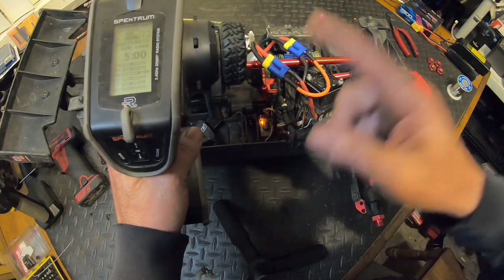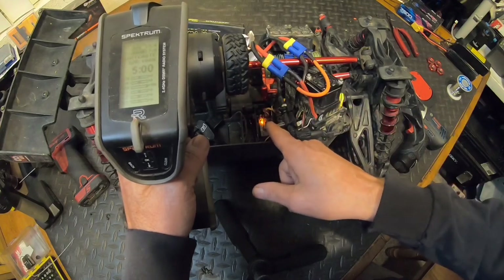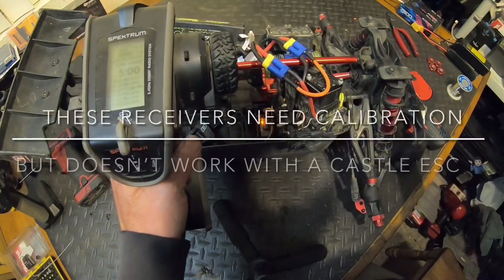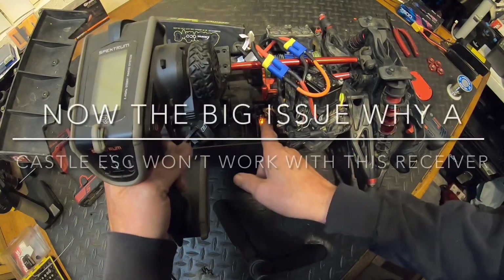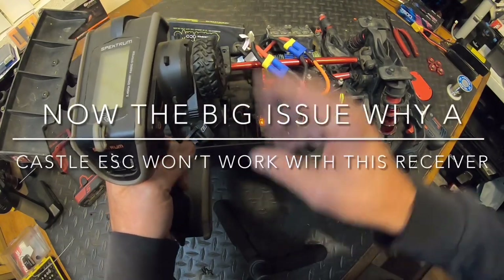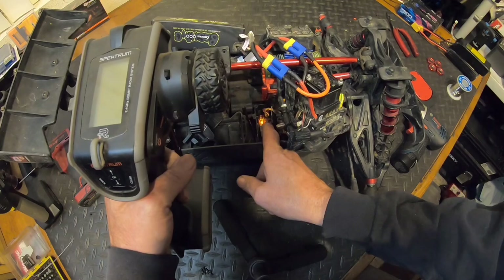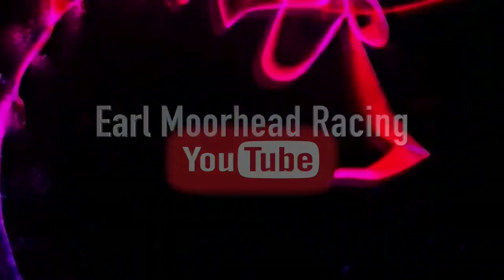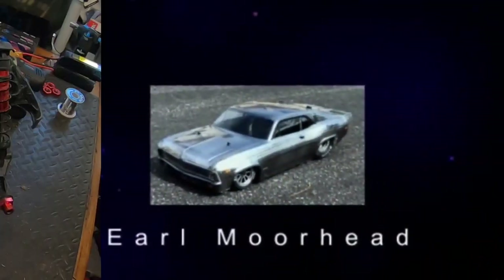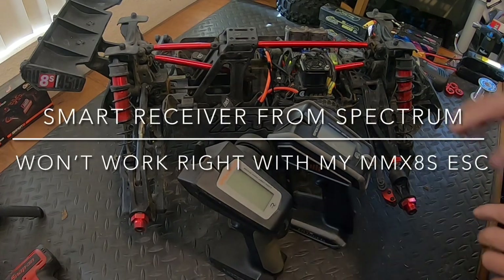When you bind and you have no throttle but you have steering, don't sit there and play with the steering. After you bind an AVC receiver, if you play with the steering you're going to throw everything off. Bind the controller just like I showed you: go full throttle until the light goes off, go full brake until the light goes off, then right turn then left turn — it'll go off and stay steady. Once it does that, your throttle should work.